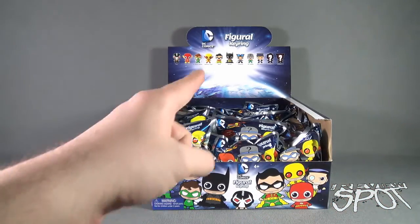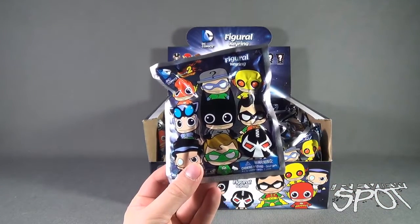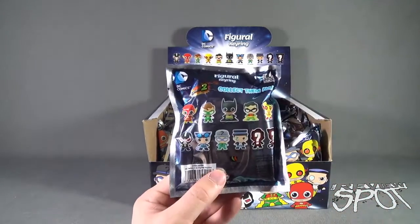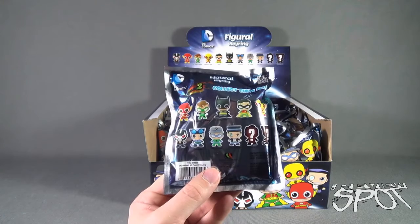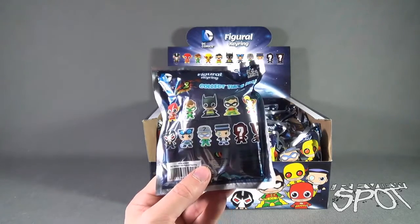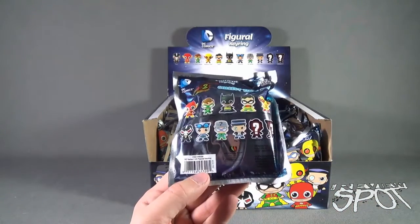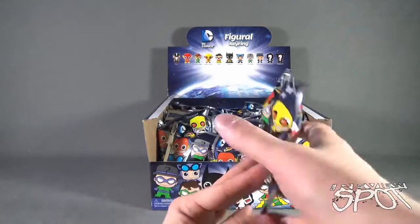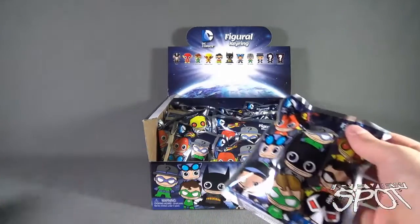I was especially excited about this guy right here — Bane. To give you an idea, here's the individual packaging: DC Comics Series 2 Figural Key Rings. On the back, the cast of characters consists of the Flash, Green Lantern, Batman, Robin, Reverse Flash, Bane, Catwoman, the Riddler, the Penguin, and then there's an exclusive A and B — which looks like it could be another Green Lantern and another Catwoman. Again, you can go to www.monogramdirect.com to check out the slew of different merchandise they make for both DC and Marvel. So we're going to open up each one of these until we get ourselves a full set.